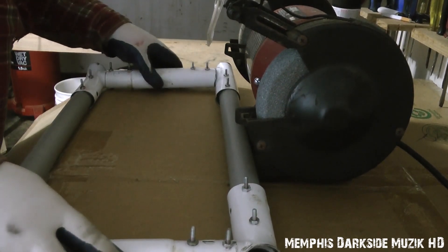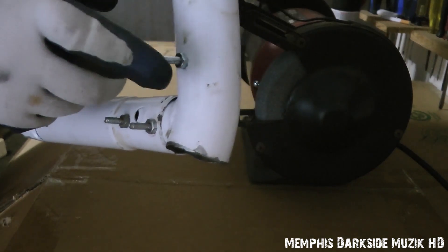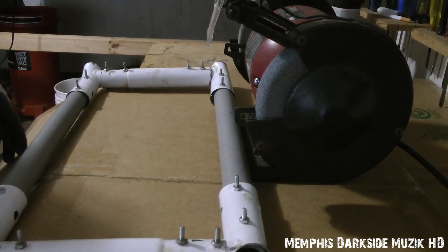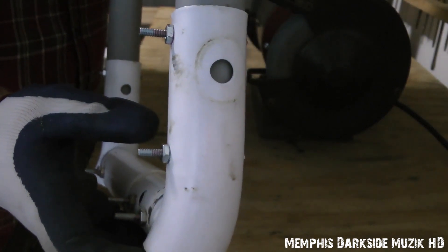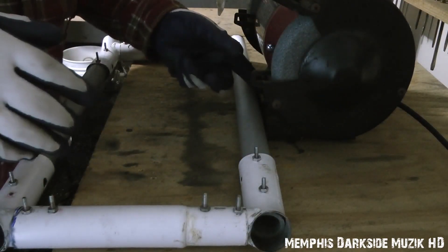Basically, what I'm going to be doing today is I'm going to be grinding down all of these little heads right here on the bench grinder. I'm going to do as much as I possibly can on camera. As you can probably tell, I put Loctite on it — that is the Permalock, a.k.a. permanent lock. I'm going to go ahead and fire up the bench grinder.